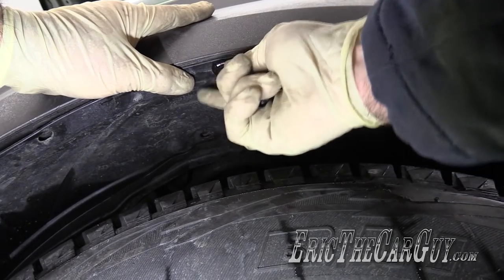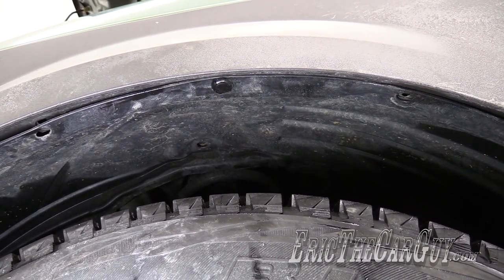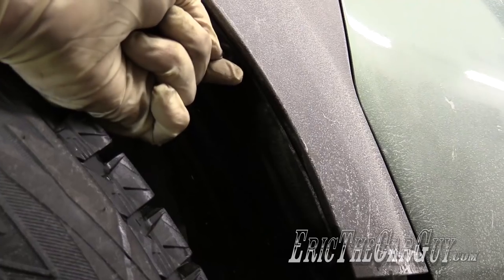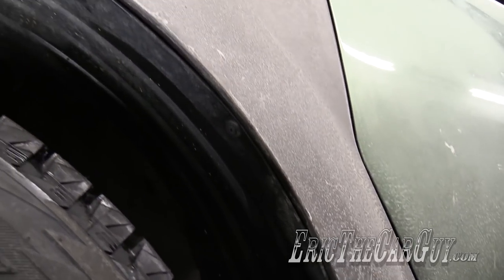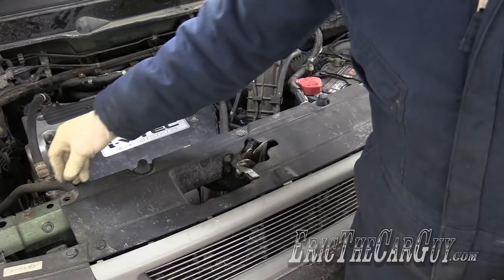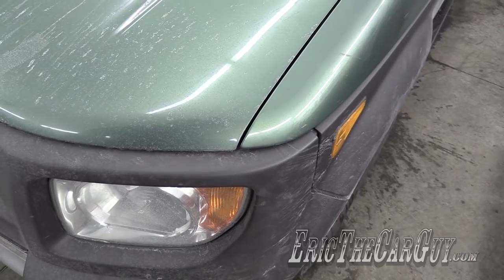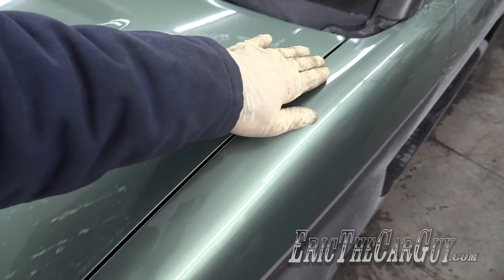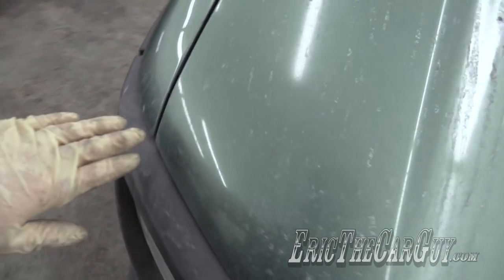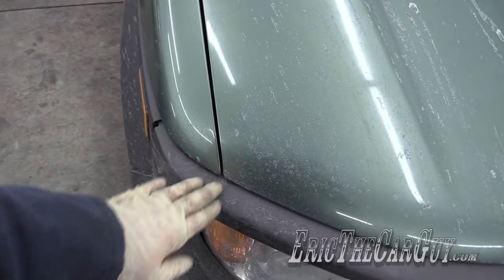Finished product. The clips with the screws, if you have them — I think I replaced these at one point, but you don't have to screw them back in; you can just push them back in. You might want to just take one final look or feel around the seams where the hood meets the fenders to make sure they match up. You can adjust the latch up or down accordingly, but these are pretty well in line.